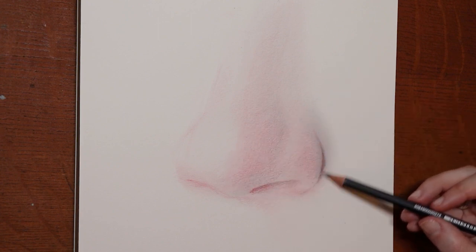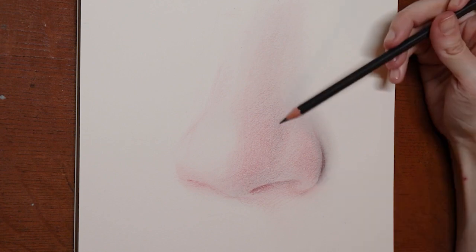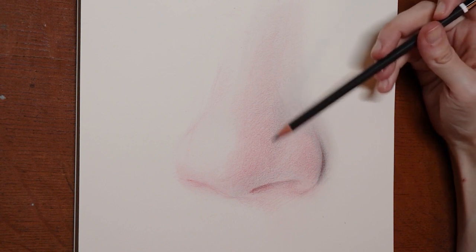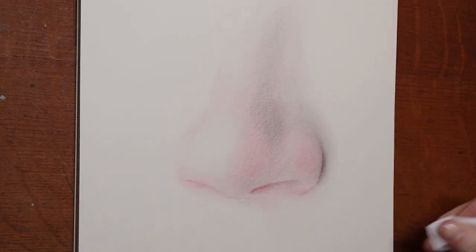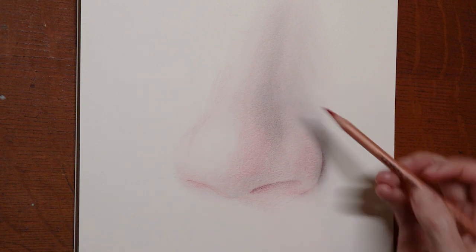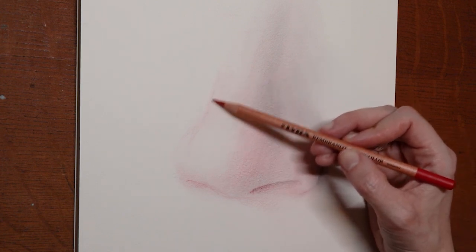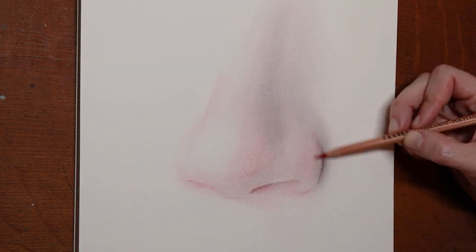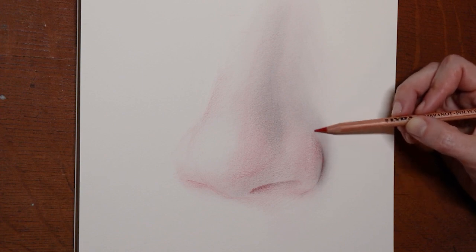Now back to the HB to smooth the transition of values and darken. The graphite takes away the warmth, so I'm going to keep that ball of the nose just red. Jump back over to the red and transition out of this far line here, from darkness into a little bit more light. And similar over here on this nostril — lines mustn't stand alone, they need to be transitioned out of.